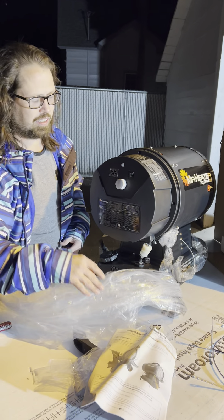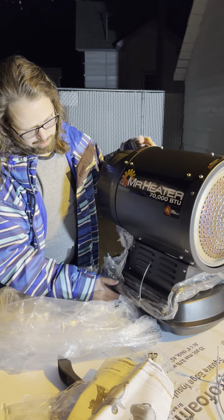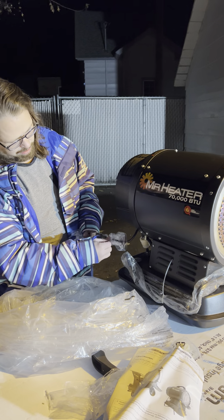Instructions. Handle is zip tied onto here. And there's the plug-in.